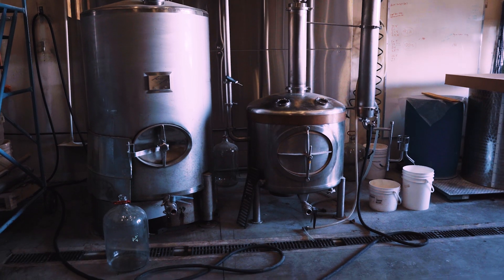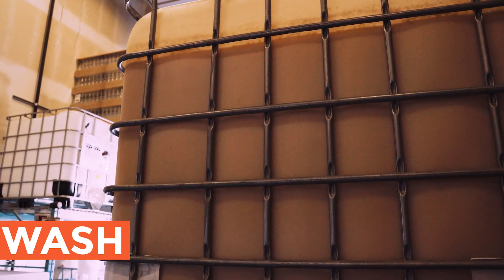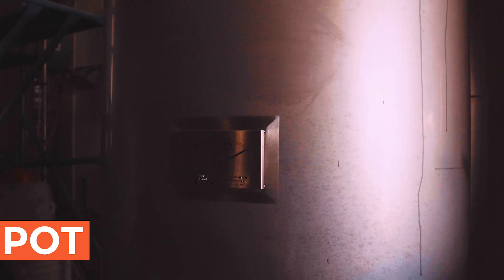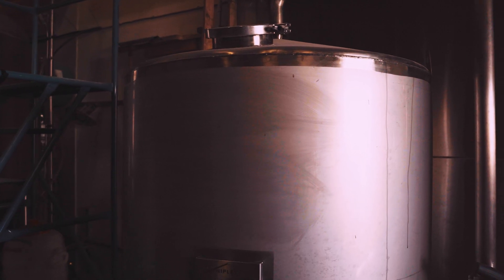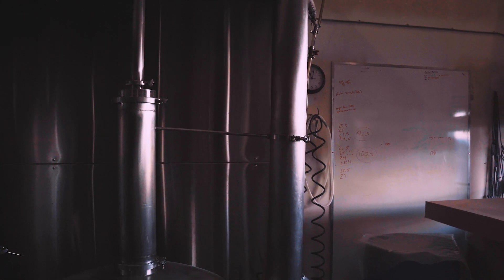We have the wash that's finished fermenting in the IBCs here. 1,000 liters of wash will be moved to the pot of this still. We'll turn the heat on and it will take three to four hours from the time the heat was turned on to when we can start collecting distillate, which is a pretty long time to wait. The actual collection of the distillate will be five to seven hours long.